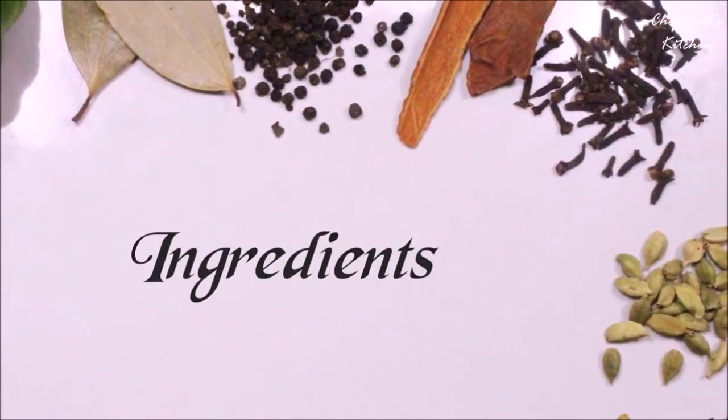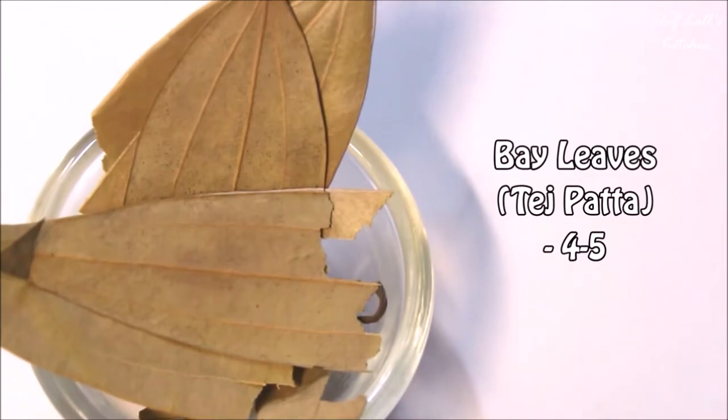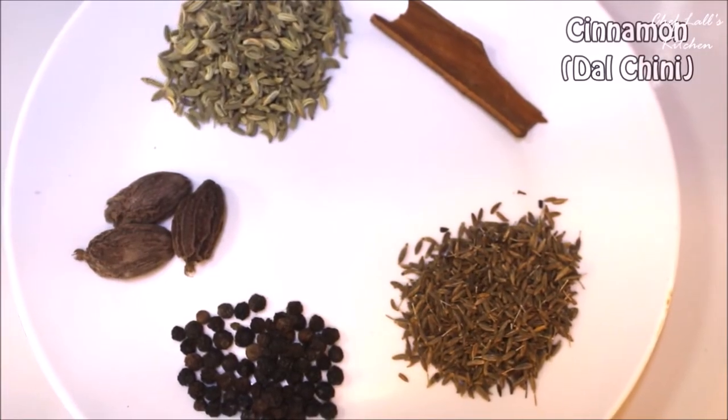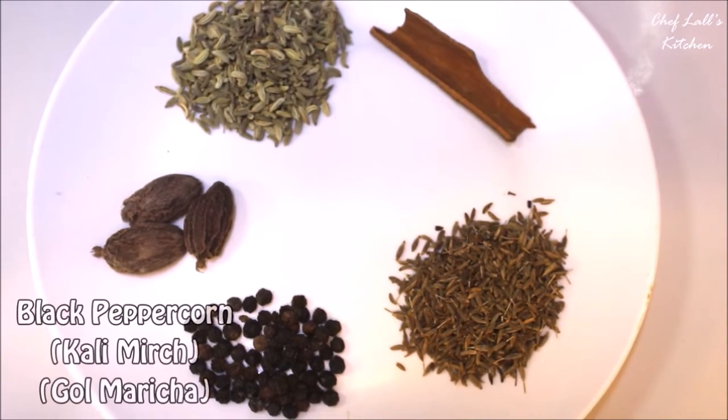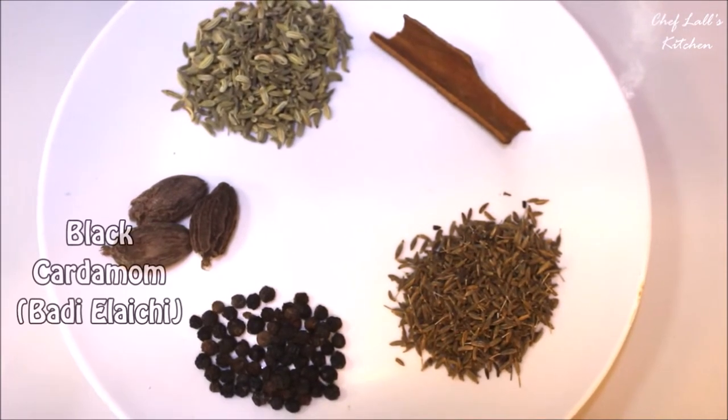So the ingredients we need — for the whole spices, take some bay leaves, fennel seeds, cinnamon stick, cumin seeds, black pepper, and black cardamom, and make a powder of it.